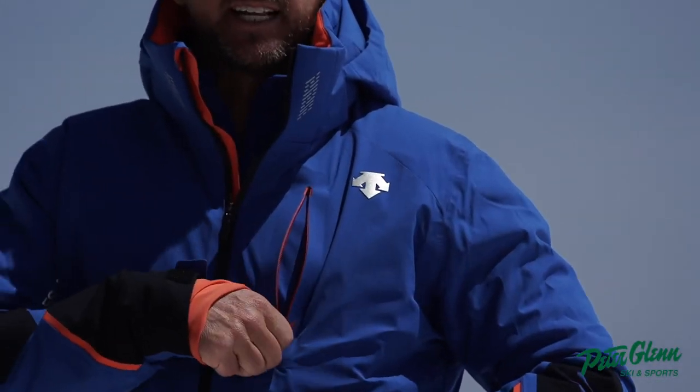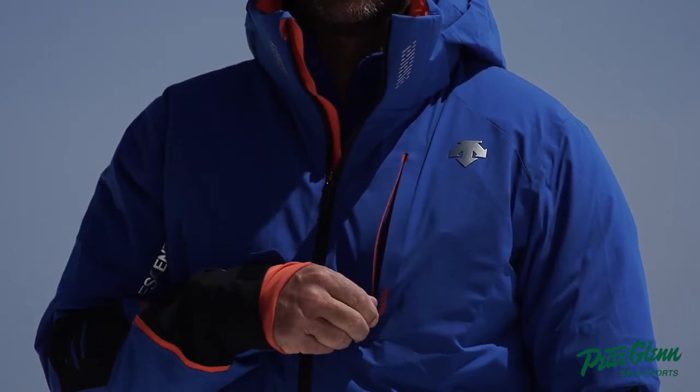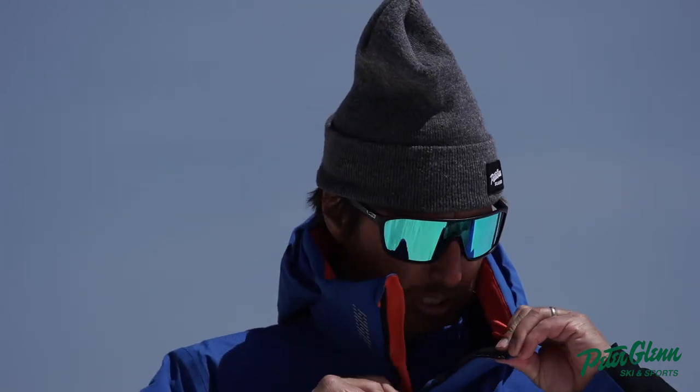Is it easy to get in and out of? Yeah, it's good. The tab is a little small, but that kind of gives the design of the jacket. One of the things I'm really impressed with on this jacket is what they've done up around the mouth. It's got a nice kind of soft but high collar and it's plenty big, so I can zip it up — I feel like it's not too big, it's right on my face.